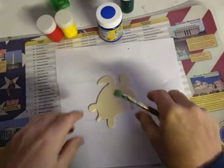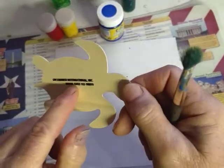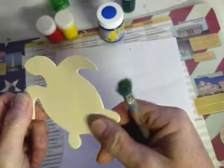Hi everyone, it's Miss Karen. Today I just got one of these little handy cut-out stamped things — one of these little china things.